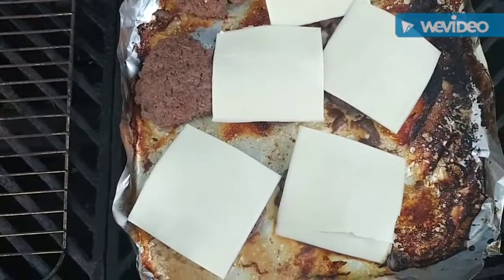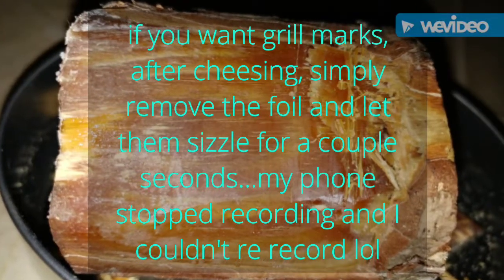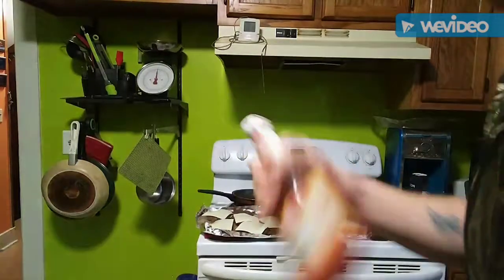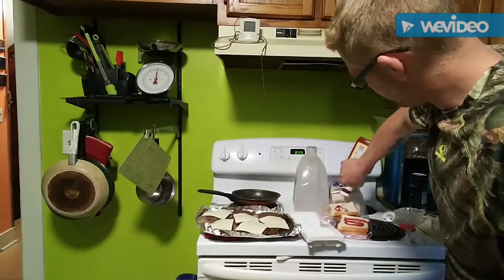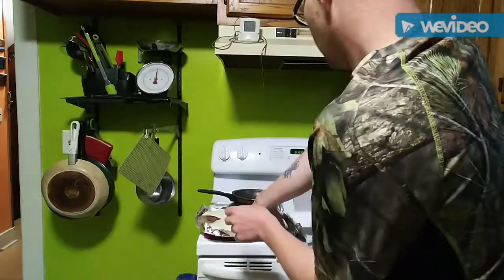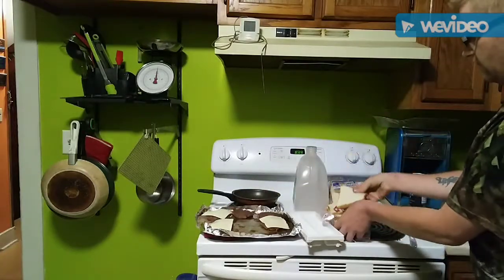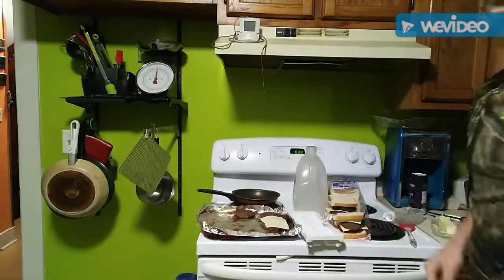I'm gonna take the saran wrap off my cutting board, put this whole thing right on the cutting board and go upstairs. Back in the kitchen, we're gonna make these very simple — we like double deckers around here. Throw a little ketchup down, burger, burger, and flip. And that, my friends, is deer burger 101. Try it, enjoy it — like, subscribe, share, have a good one everyone!